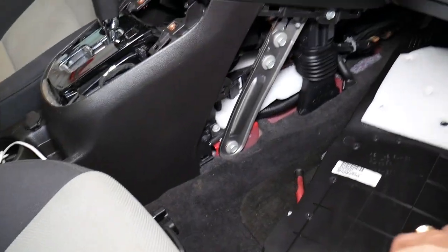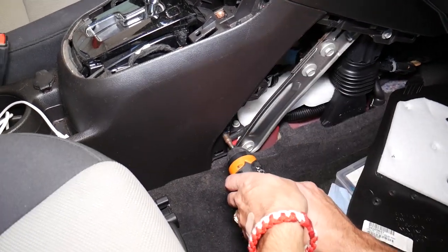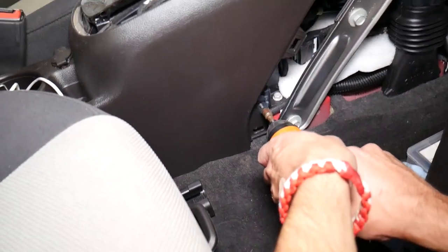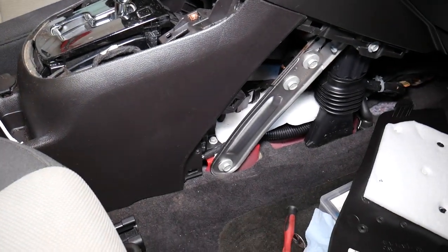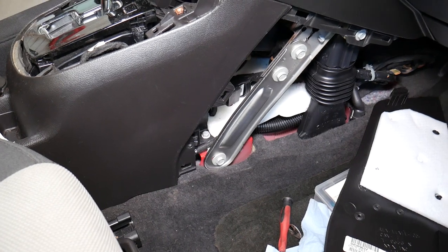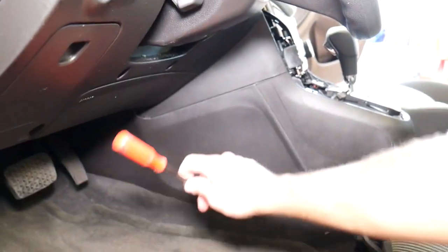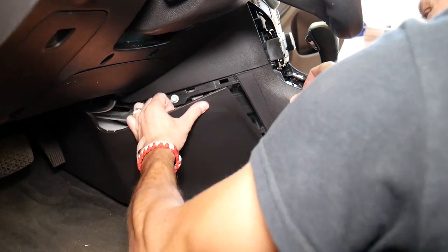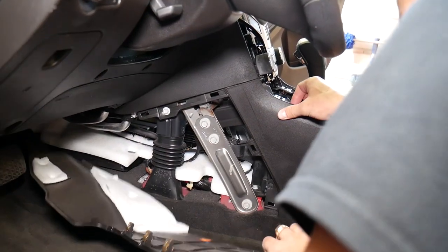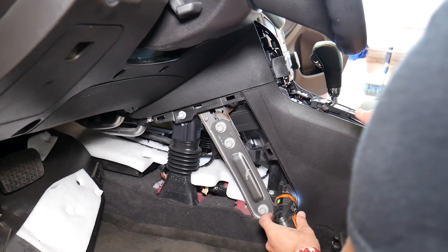With the same screwdriver, we have one more bolt to remove right here. We need to go to the driver's side and do exactly the same thing. Let me focus because the camera is a little foggy. I'm going to attempt to remove that cover too — this one came out. Now with that out, I can remove that screw right there.